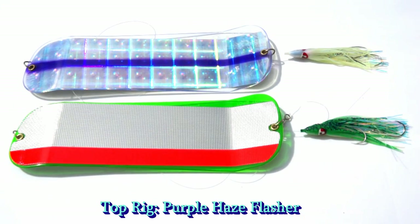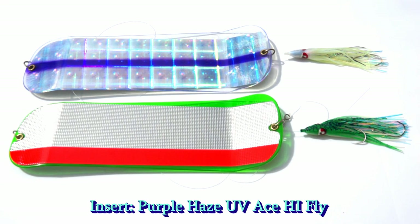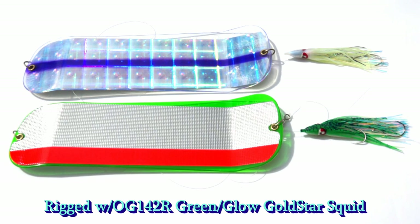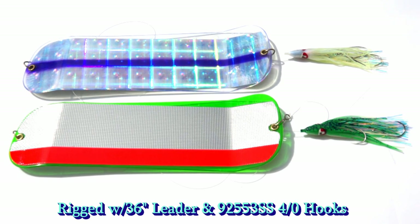These are the rigs I recommend for coho fishing. The top rig is an 11-inch Purple Haze Flasher rigged with an OAL12R Gold Star Purple Haze Squid, and the insert is an Ace High Fly UV Purple Haze. The bottom rig is an 11-inch Red Racer Flasher rigged with an OG142R Green Glow Squid, and the insert is an Ace High Fly UV Green Spatter. They're tied up with 36 inches of leader, and the hooks are a double hook rig tied with two 4-aught Mustad Stainless Steel hooks.